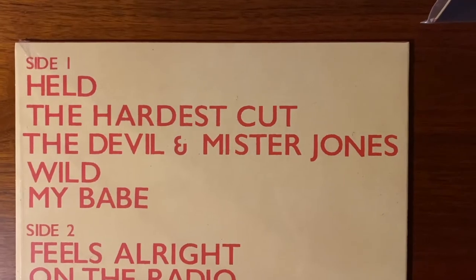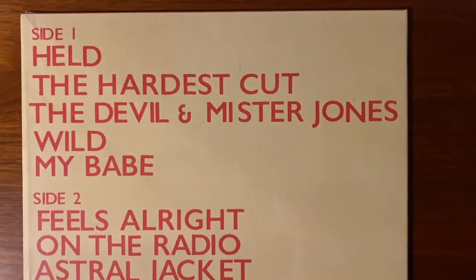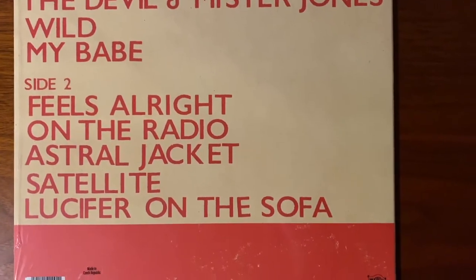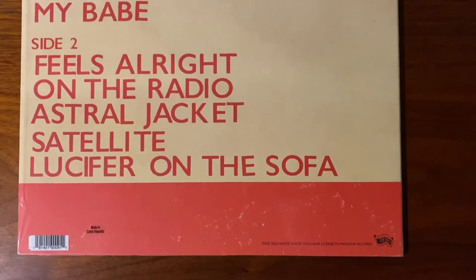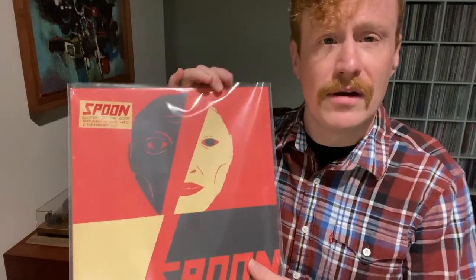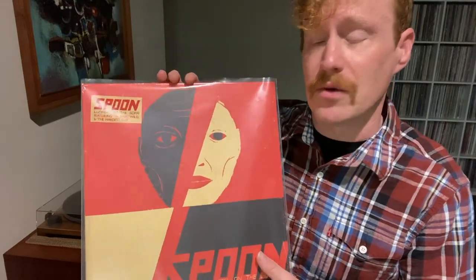Other albums, there were hits and misses — songs I liked, songs that I could go either way with. This one, however, I think tops all of those because it just cohesively seems to fit and flow and meld together in a very cool and very unique way.